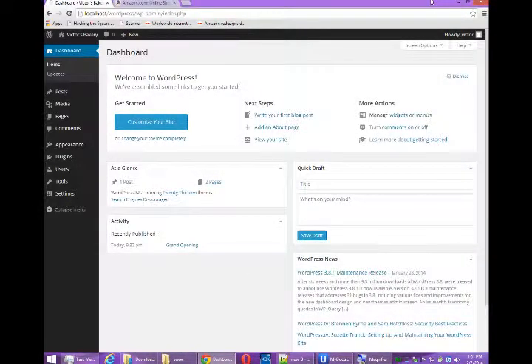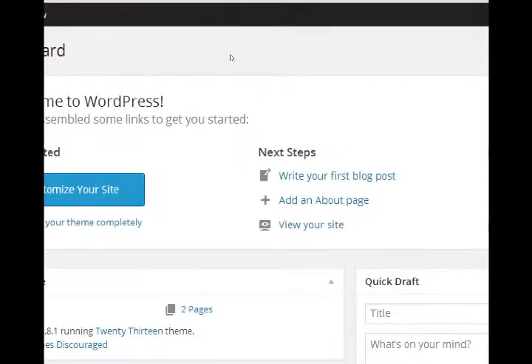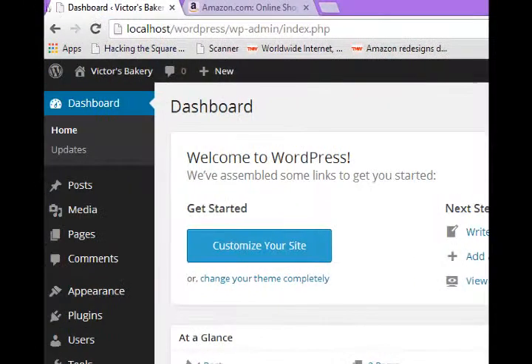This is Victor Campos and I've got another eCommerce with WordPress video. So far we've set up our WordPress on our own home computer. It's not accessible by anyone online — they can't type an address and visit your site yet. The purpose of this is to set up our WordPress site and then start adding eCommerce features to it.